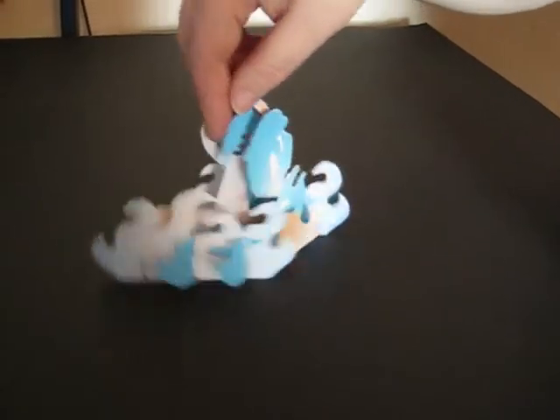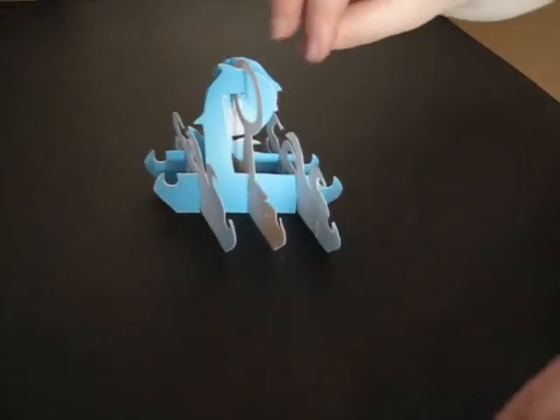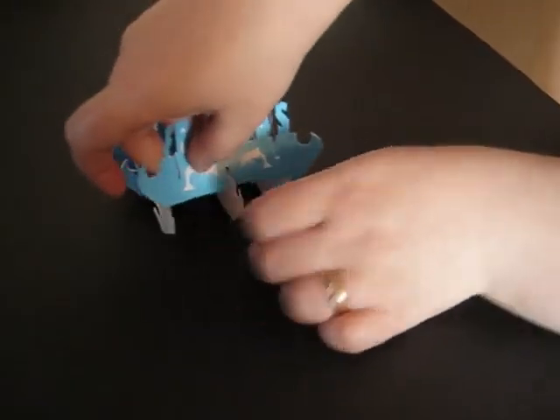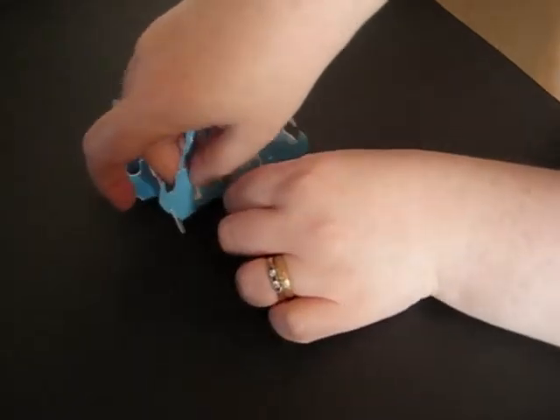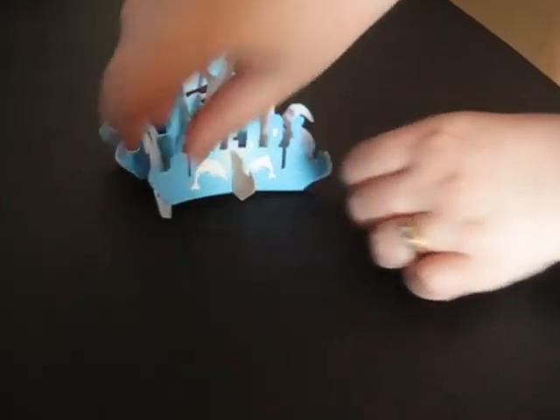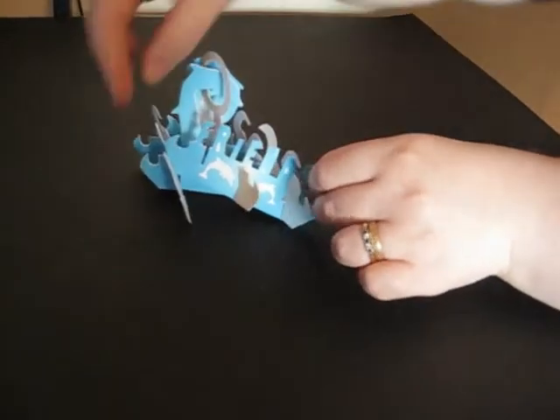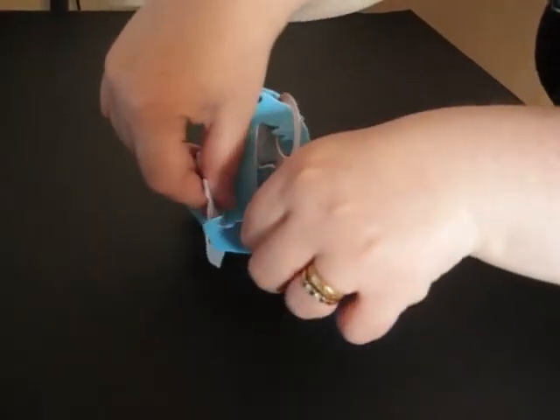We're then going to do exactly the same at the other side with the remaining part. It's going to slot over the hoop section in the middle, and we're then just going to take the water sections and slot them over on either side.